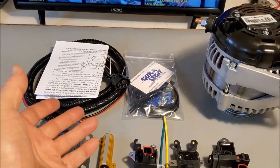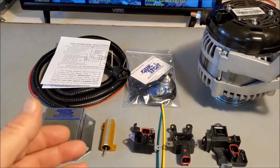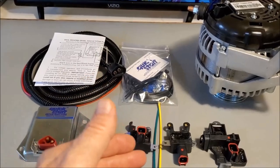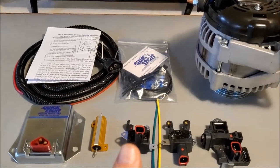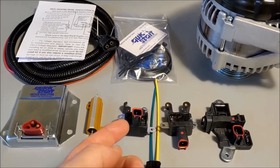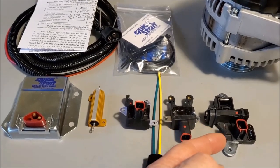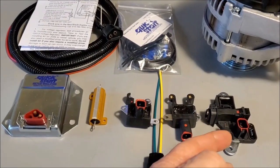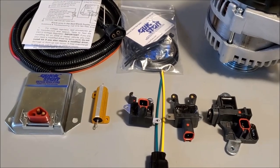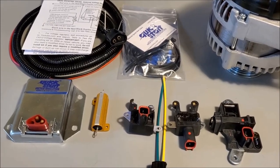Each kit includes the wiring harness with instructions, the small parts package that you need, the field replacement module, and then one of the drivers — depending on which one you order: either the ERCK FRM 071, ERCK FRM 081, or ERCK FRM 091. If you don't know which one you need, give us a call or email and we'll be glad to help you out.